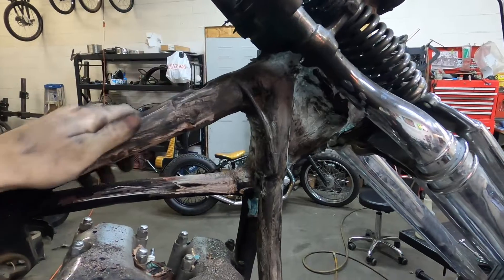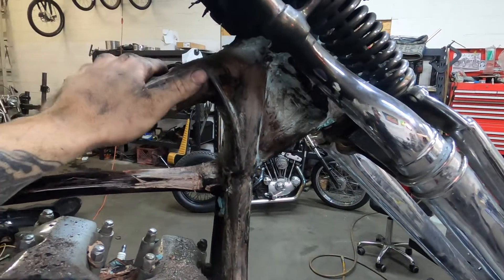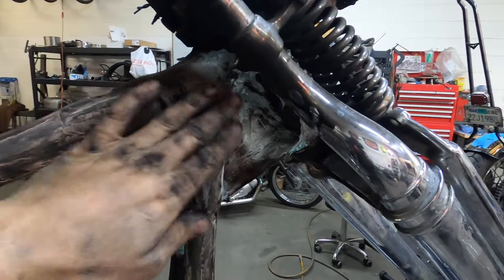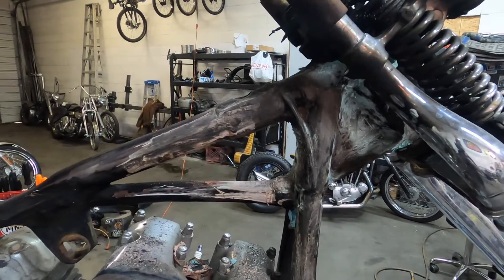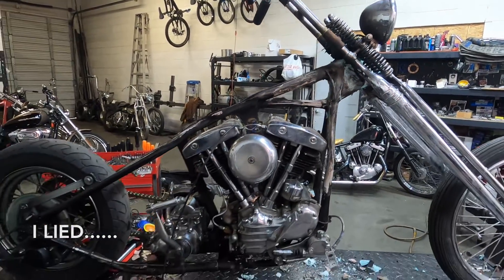Most of these are just ruined when I get them — nasty cutting splices, just a really bad job. This is actually a nice job. Whoever did it knew what they were doing. So I'm going to leave it. I think it looks way better like that.